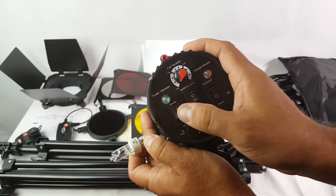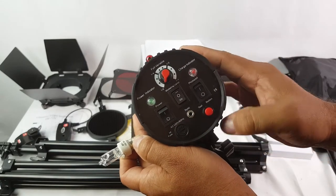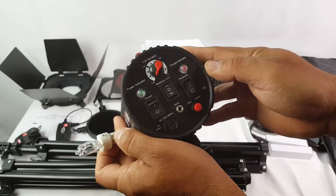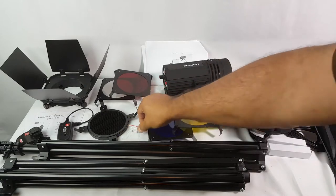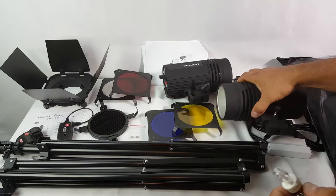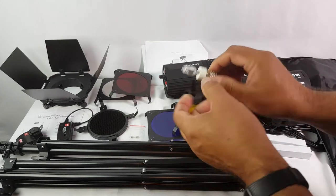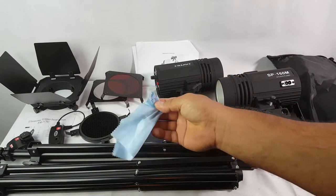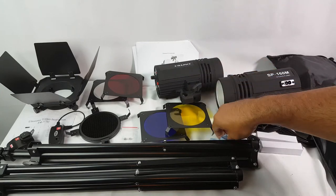There's the power indicator, modeling lamp, and photo cell. As a matter of fact, you have a couple of extra fuses here. So carefully just put the bulb in — use gloves or a lens cloth to put it on so you don't put any grease inside the bulb.